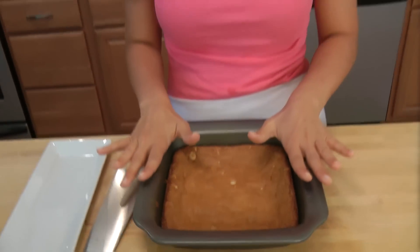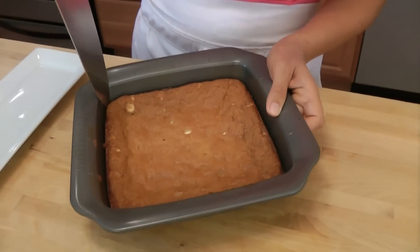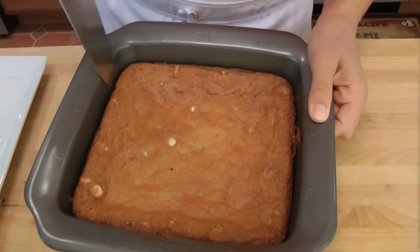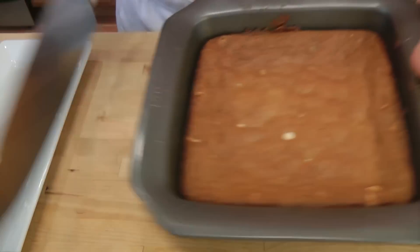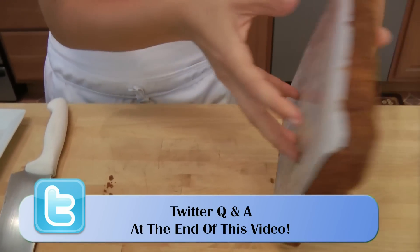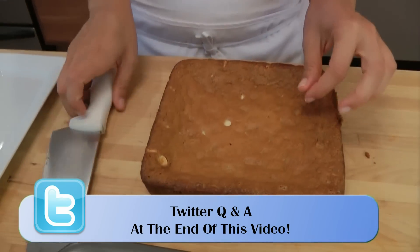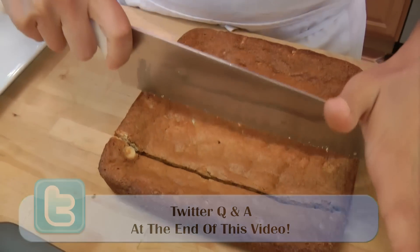I let these cool completely because now we're going to cut them out. Just take a knife, run it around the edges just to loosen it, just like that. It should come out pretty easily. I'm not going to take off the bottom yet because I'm just going to use it to cut them out. You can cut them as big or as small as you like.